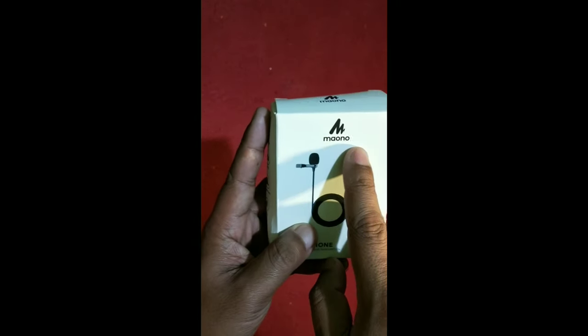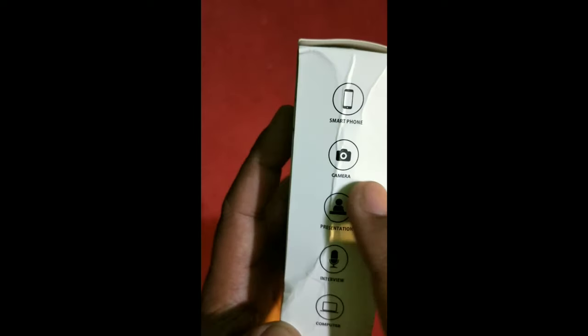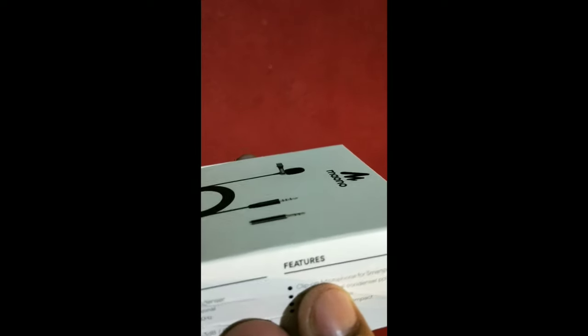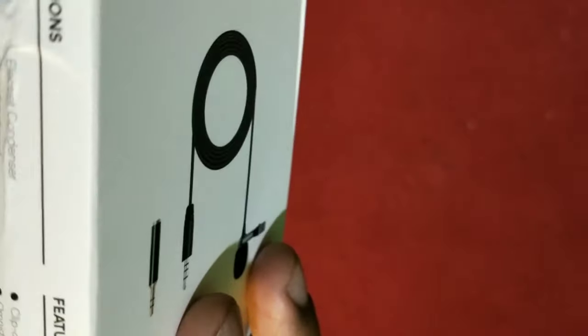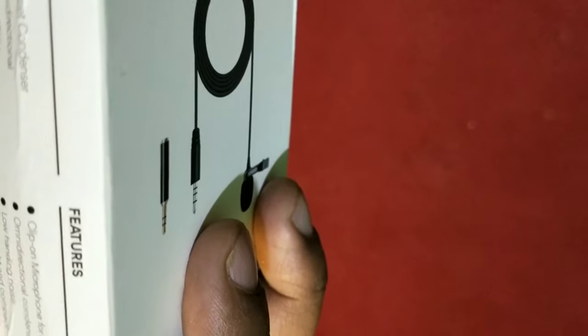On the front of the box we can see the Mono logo and a microphone picture. On the side you can see it can be used for smartphone, camera, presentation, interview, and computer. The features listed include: clip-on microphone for smartphone, PC etc., omnidirectional condenser polar pattern, low handling noise — that means noise cancellation — and lightweight.